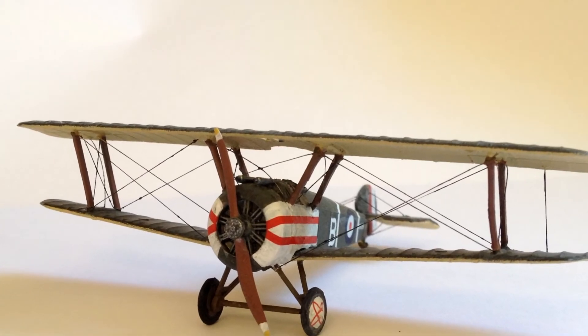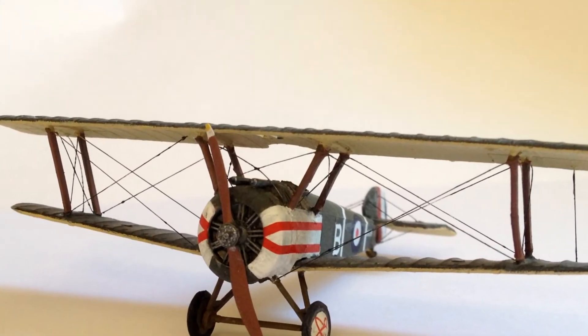A sheet of waterslide decals are included, and they are well printed and applied to the kit quite easily.